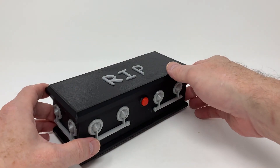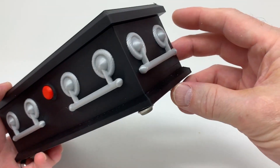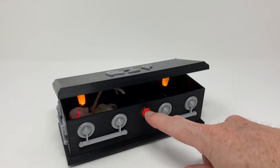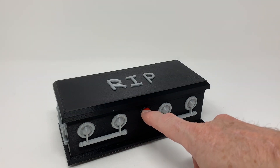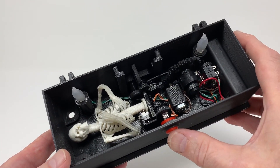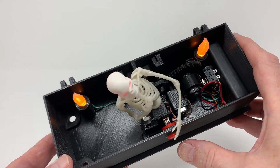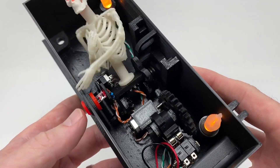Greg Zumwalt is back with another 3D printed contraption. This one is a skeleton and coffin themed useless box. You hit the button and a skeleton pops out and hits the button again to close it. The whole thing is self-contained and battery powered, and there's actually more going on here than you think. The button outside the box triggers the sequence, but a clever system of gears, cams, and roller switches makes the rest of the magic happen.